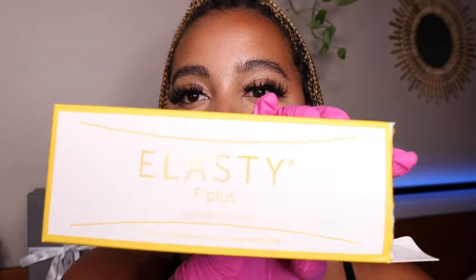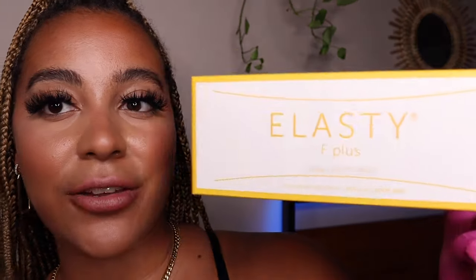The filler that I'm going to be using today is the Elasti Fine Filler. Elasti is one of my all-time favorite fillers. They have Elasti Fine, Elasti Deep, or Elasti Grand. But for the Hyaluron Pen, I like to use either Elasti Fine or Elasti Deep. They do such a great job at plumping my lips.